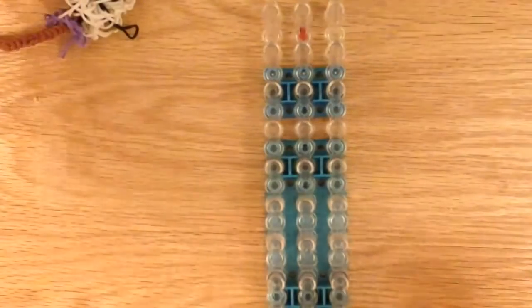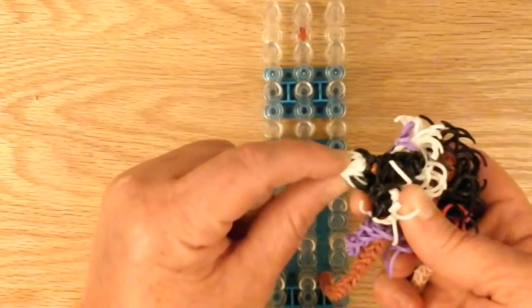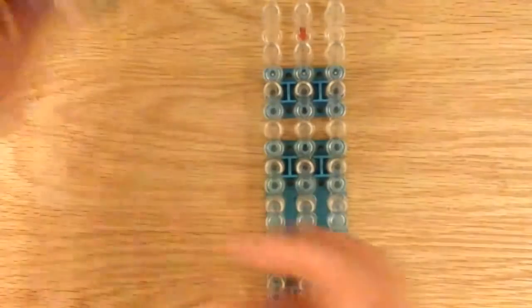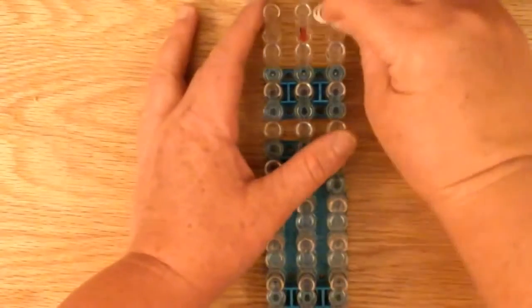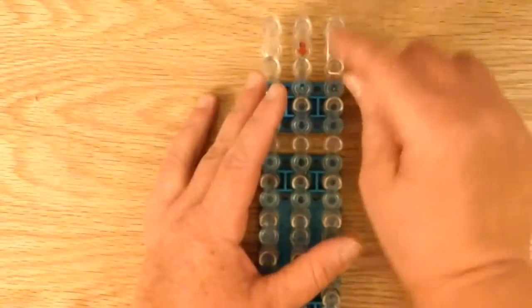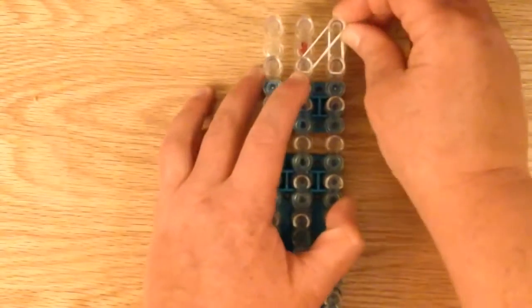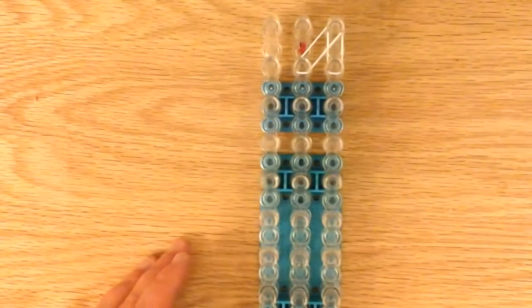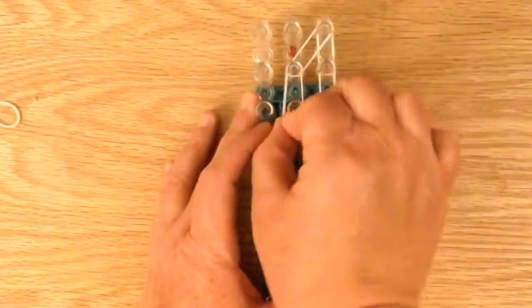Now we can work on the muzzle. If you want the muzzle to be just one solid color, you can do that. But I'm going to make white on the top and then black on the sides. I'm going to grab 2 whites here, 2 whites here, then another set of 2 whites — double white.